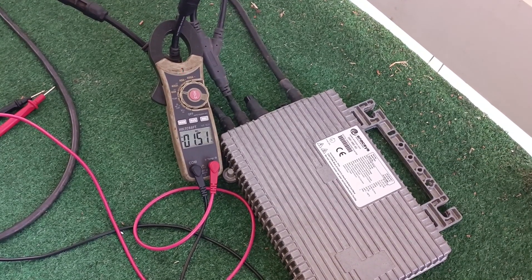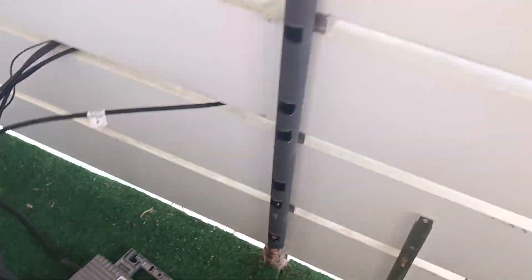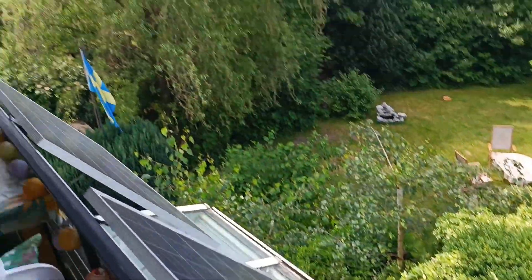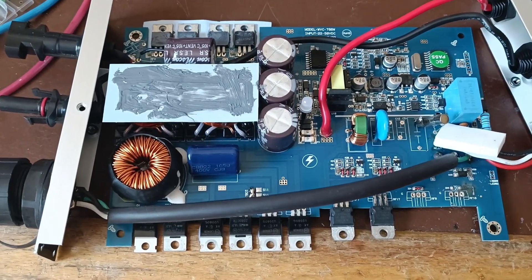And the wait is over — it is looking good. We are drawing 1.5, 1.6 amps from the solar panels, which is quite okay because they're not actually in the sun yet because of the roof. And with that one out of the way, we can turn to the next one.